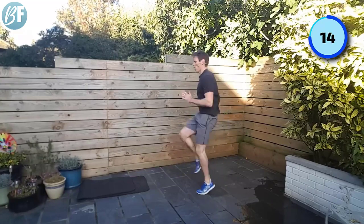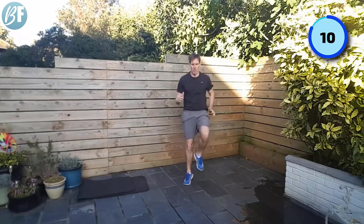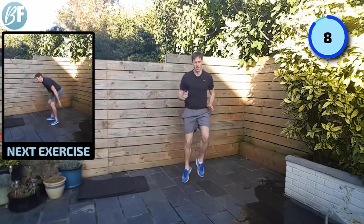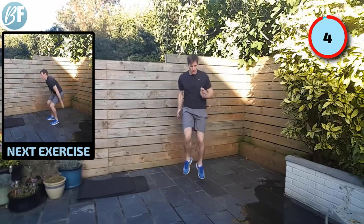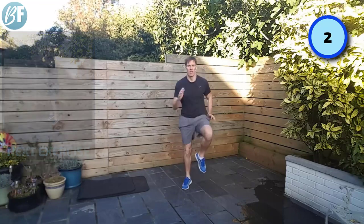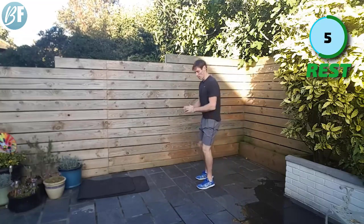Fifteen seconds to go, come on. Five, four, three, two, and one. I was feeling that one there. Next up, full body extensions. We've got our ski jump position, we whip the hands up right overhead, back down.